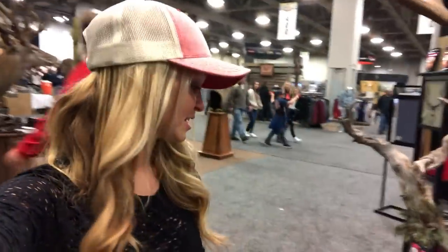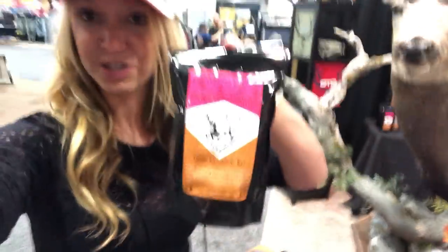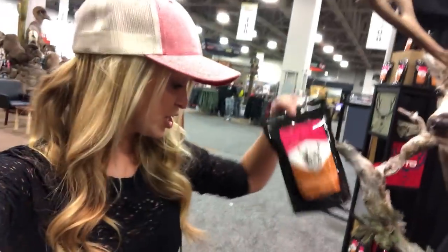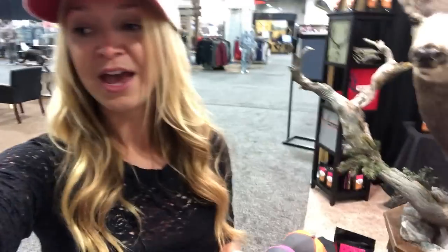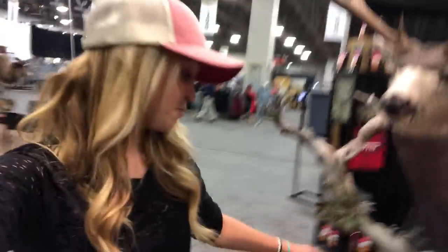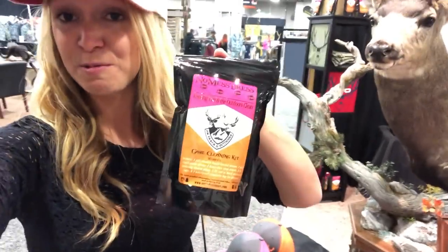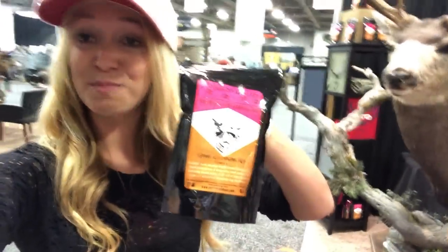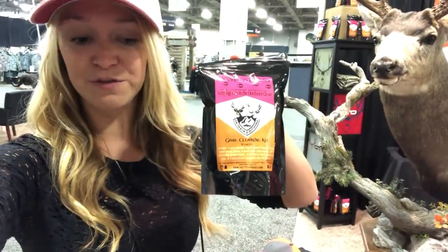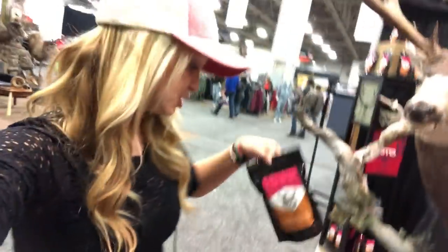OnTrack Outdoors started these no-mess dress kits. I actually used one on my doe hunt last year. I shot a doe in the desert right before dark and I had maybe a backpack, a knife, and I thought I had nothing else. Then I remembered that Eric had given me one of these earlier in the year. It was at the bottom of my backpack, and it was awesome — I was taking care of that deer in the dark by myself, hacking away at it, and this kept it as clean as possible, which is huge.